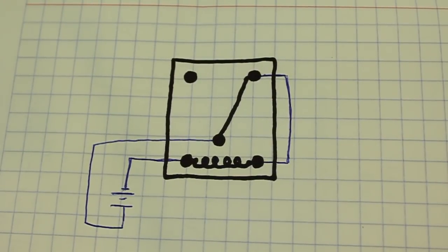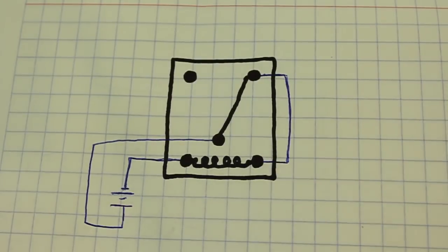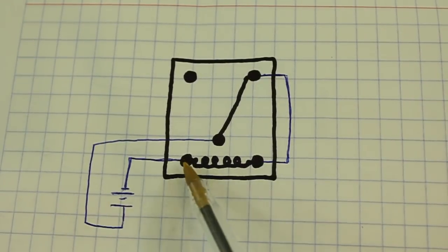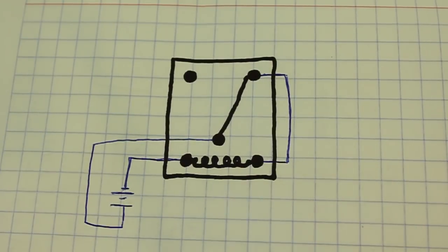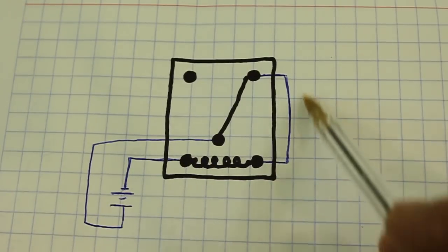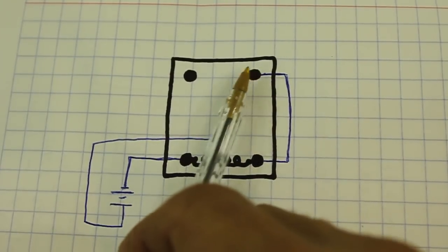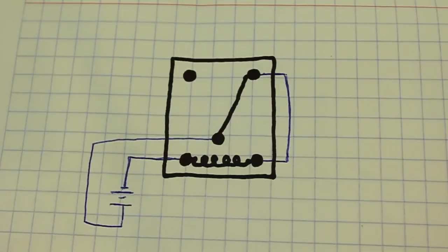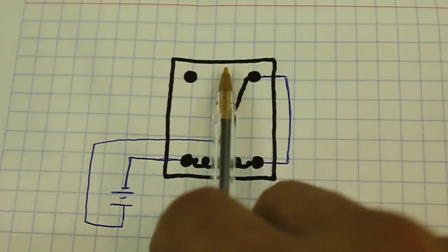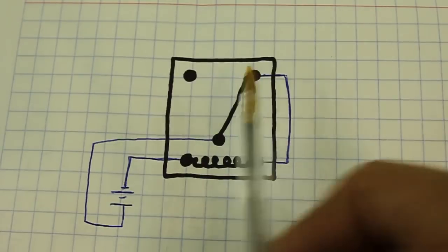Now it is very easy to make an oscillator using a relay. All we have to do is connect the normally closed contact to one of the contacts of the coil, and then our battery or power supply to the other end of the coil and to the common of the contacts. In this situation the coil is energized, so energy flows to the coil through the contacts and back to the battery. But that makes the normally closed contact move to the other position and then the coil no longer receives energy. So the switch moves back to its normal position, but this closes the circuit again and the switch moves to the other position. This cycle repeats and we have the oscillation.